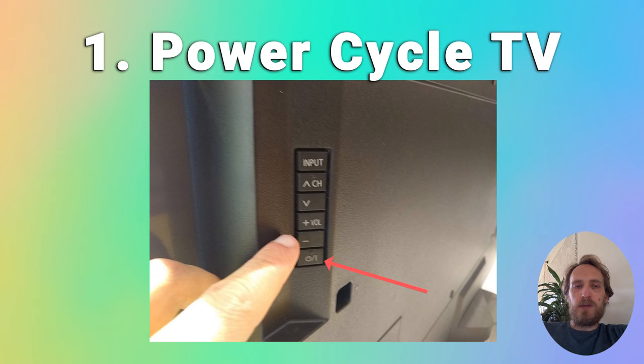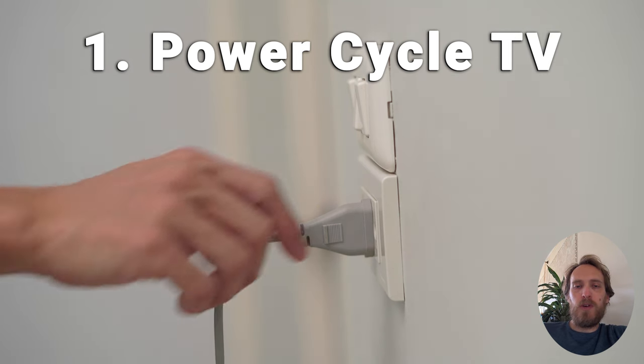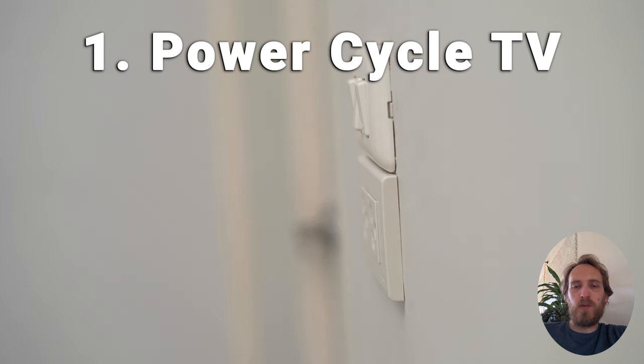Wait for at least two minutes for any residual power to drain from the TV's capacitors, then plug your TV back in and try switching it on. Although this seems a very basic step, don't overlook it because in the vast majority of cases a simple soft reset fixes most issues.